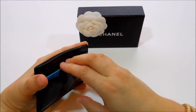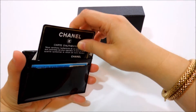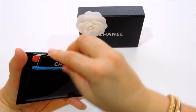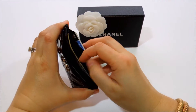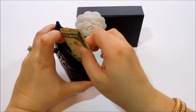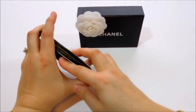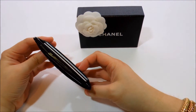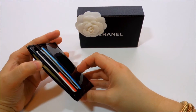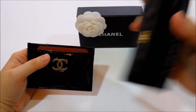You can also put cash in here, and keep your cards in the other slots. Or you can put all the cash in the middle compartment and keep the cards in the outer pockets. It's a great piece — very versatile.